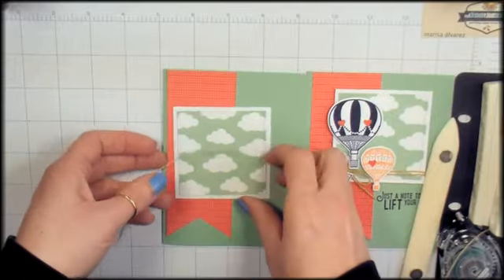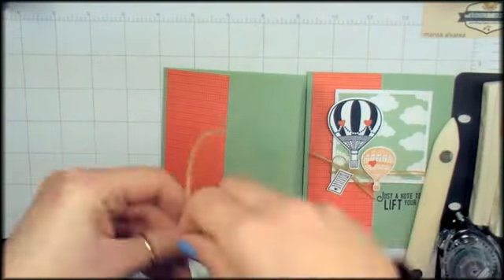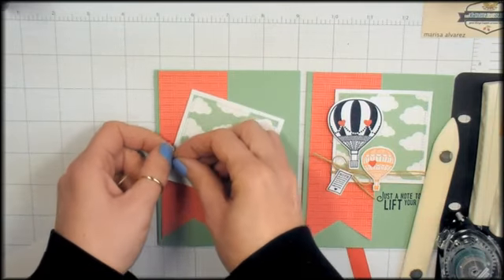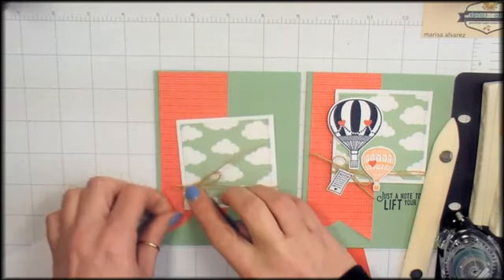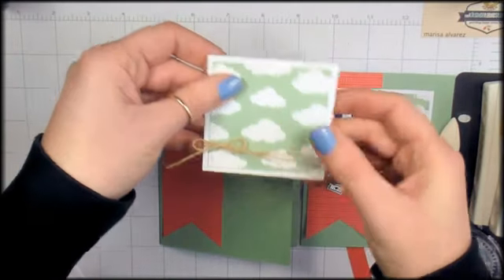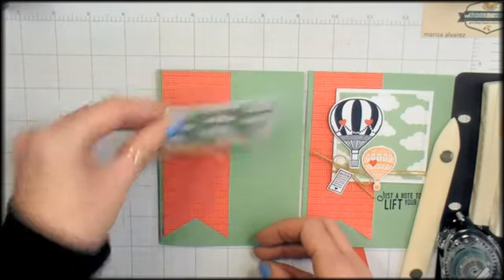This linen thread — we're going to have the length off of the left-hand side and wrap it two or three times. I think two is going to do it. Tie a bow. Now we want that to be nice and low so we can tuck the balloons on this square. I like the placement of that. We'll get some dimensionals.